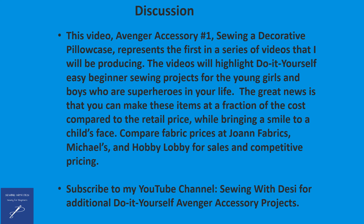The great news is that you can make these items at a fraction of the cost compared to the retail price while bringing a smile to a child's face. Make sure you compare fabric prices at JoAnn Fabrics, Michaels, and Hobby Lobby for sales and competitive pricing. Don't forget to subscribe to my YouTube channel, Sewing with Desi, for additional do-it-yourself Avenger accessory projects. Thanks for watching.